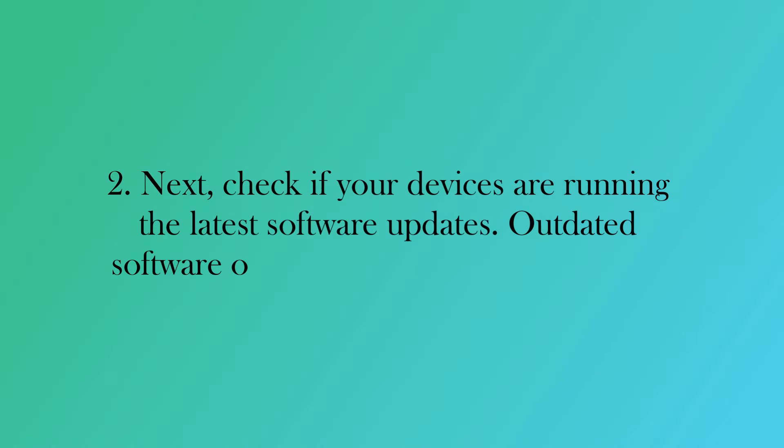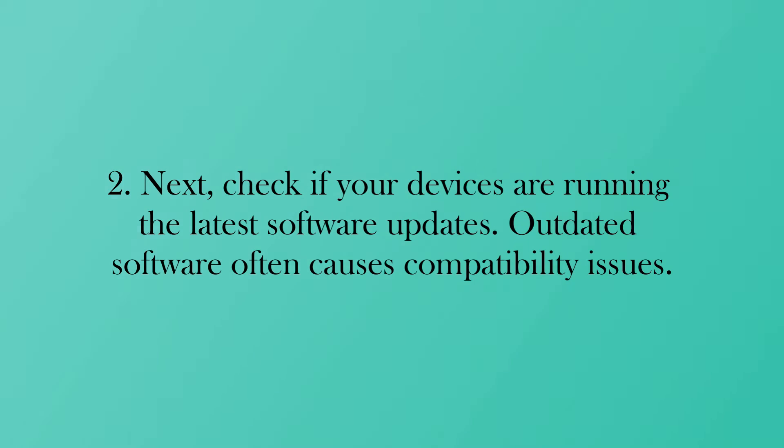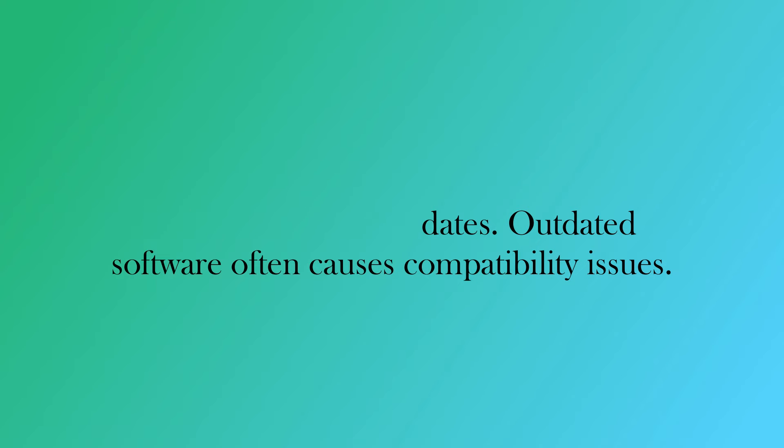Next, check if your devices are running the latest software updates. Outdated software often causes compatibility issues.